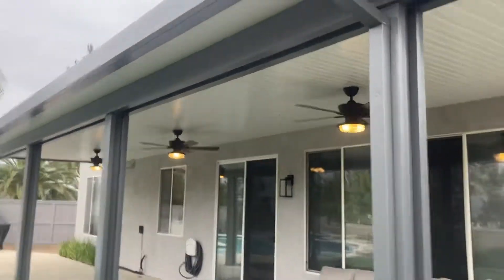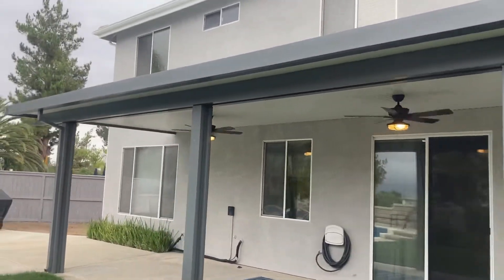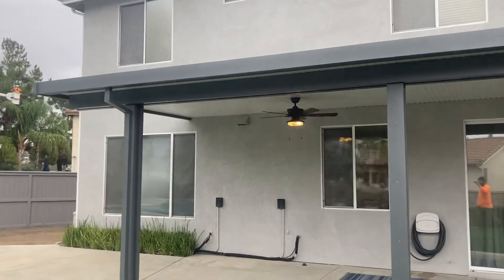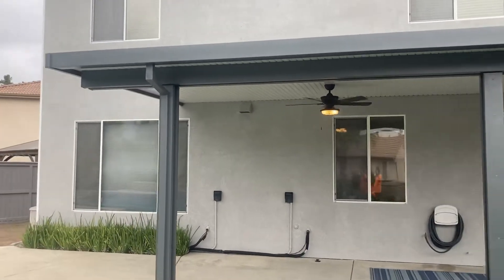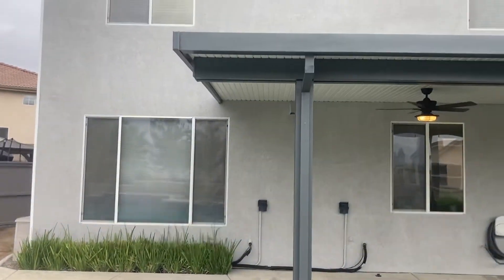There are four posts on this, and it's got the double header beam. There's a little extra cantilever right here to help with that walkway.